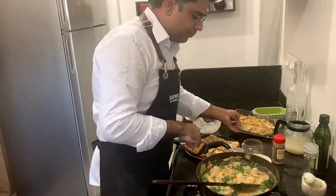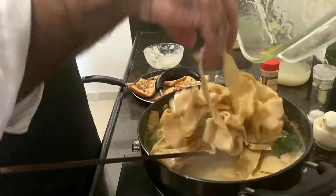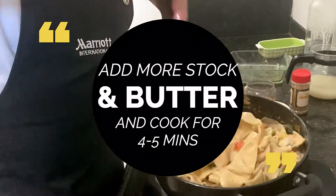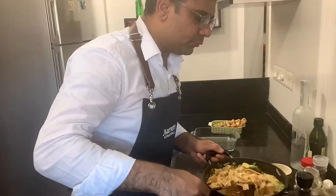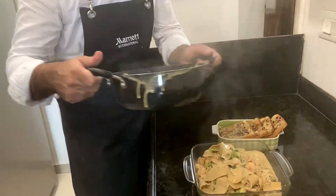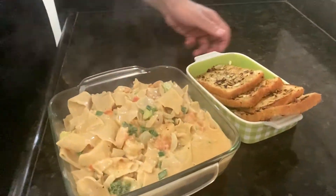Add the pasta. The pasta is ready! Pasta fettuccine with garlic toast. Bye!